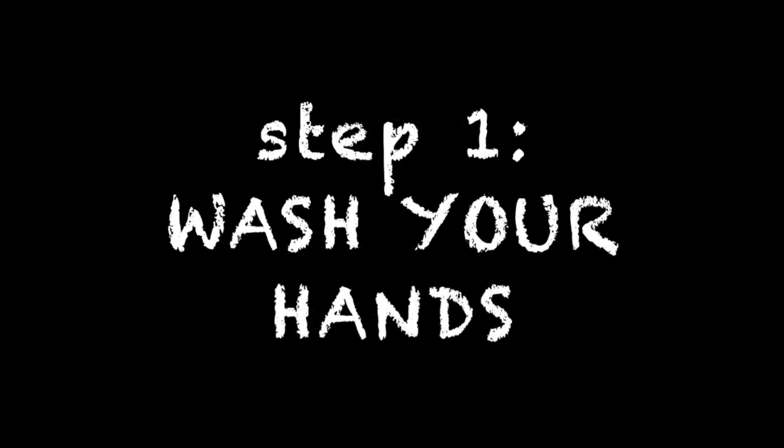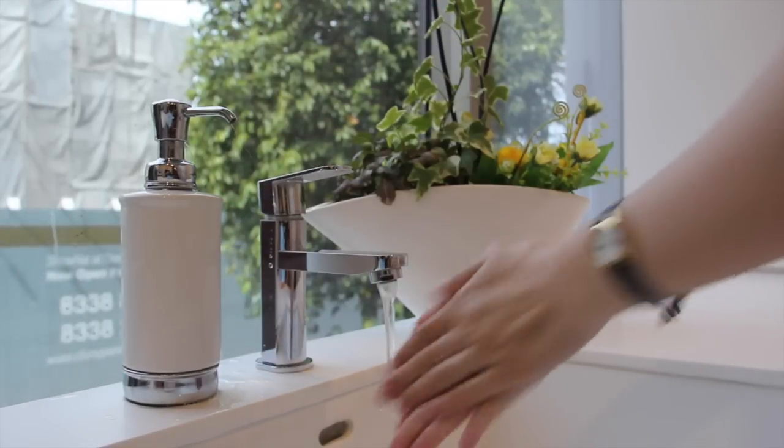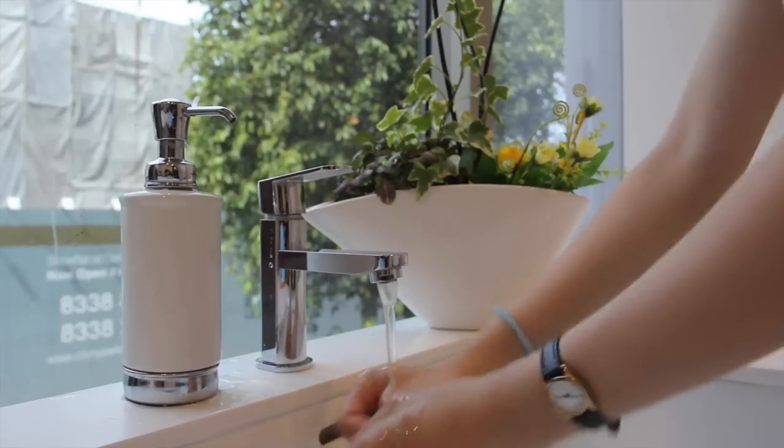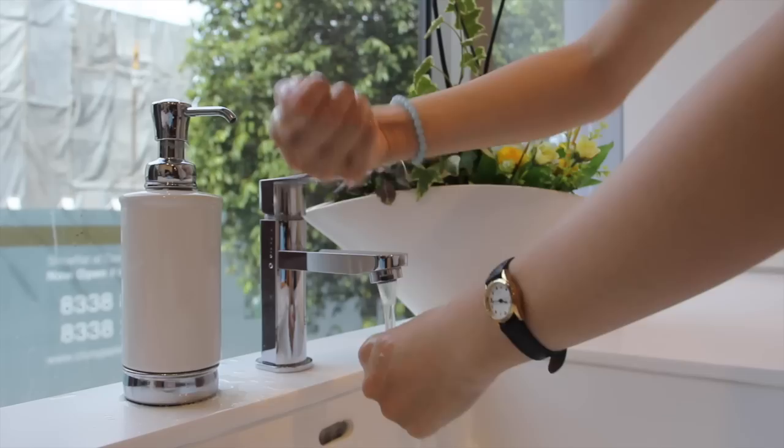The first and most important step is to wash your hands. Hygiene is a top priority when it comes to your eyes. You do not want bacteria or particles to enter your eyes, so wash your hands thoroughly with soap.